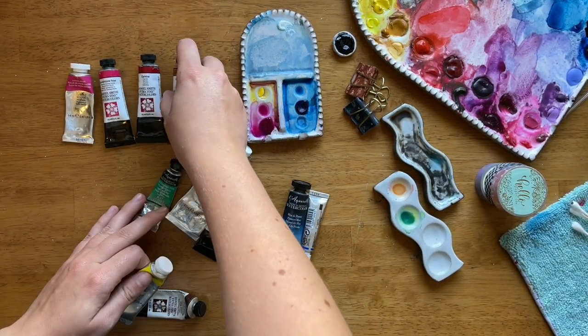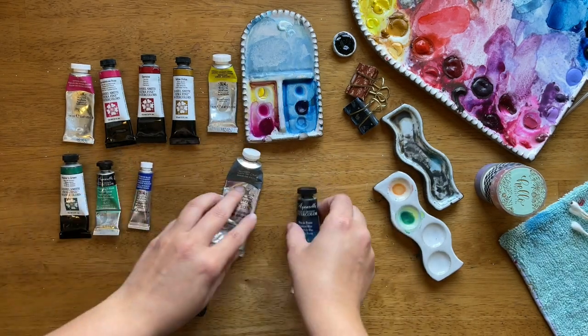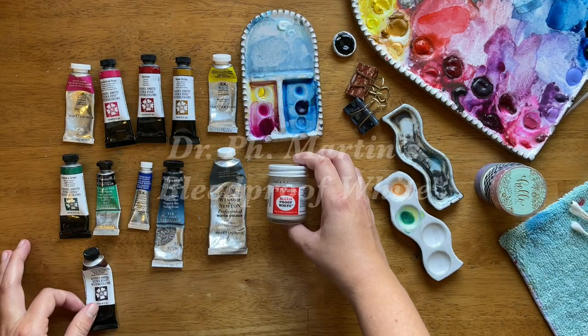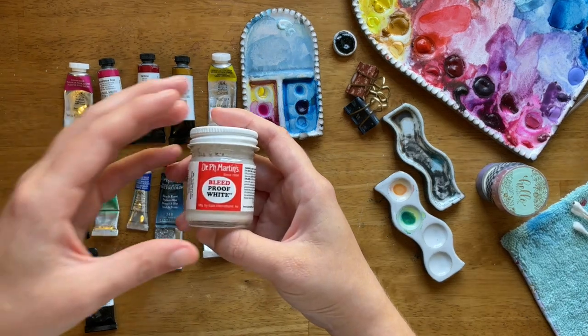Next up are some colors. Bear in mind, when it comes to paint I switch it up a lot. A lot of artists recommend using a limited palette — using only the primary colors — which I think can be a really great system, but for me personally I like to use all of these.